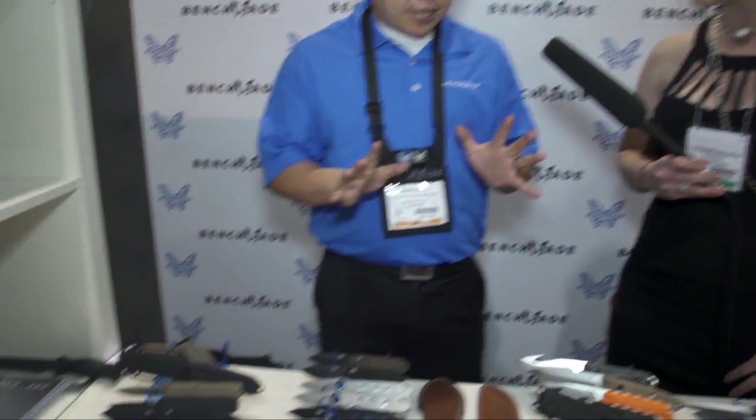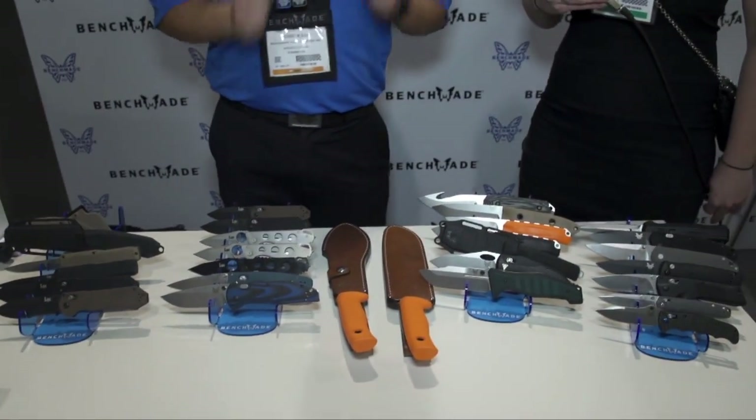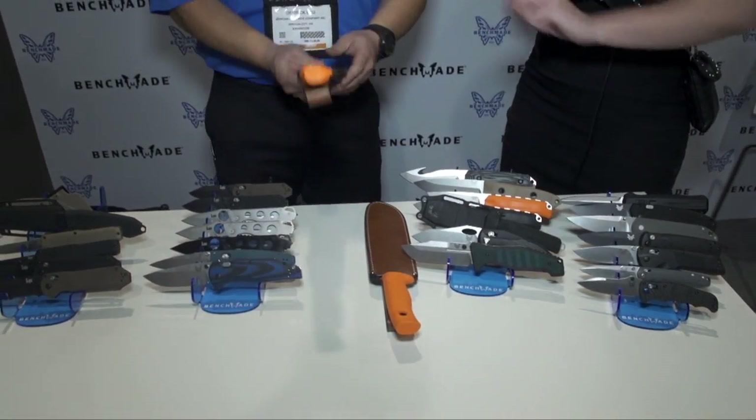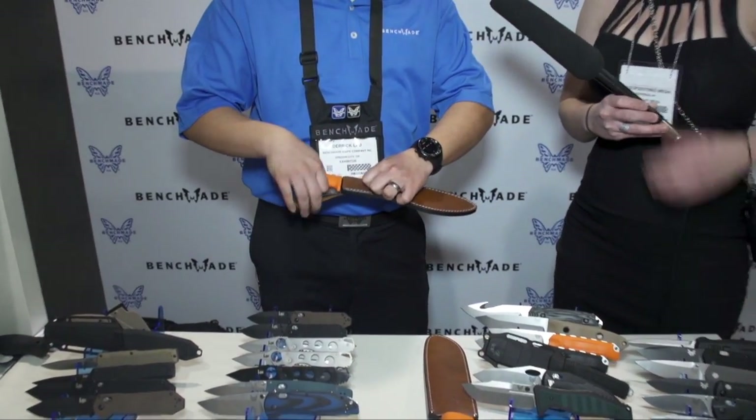So Destiny, there's a lot of stuff that we're coming out with this year in 2015. I am very excited for our Jungle Bolo and Jungle Clip Point — some really cool fixed blades that we're coming out with.